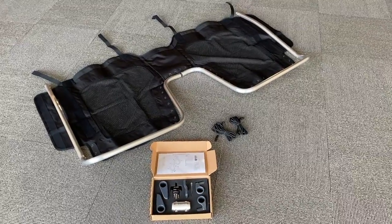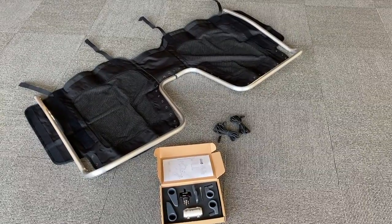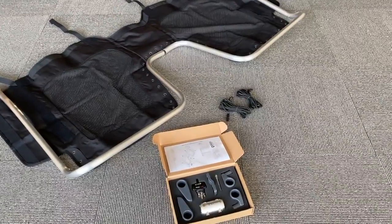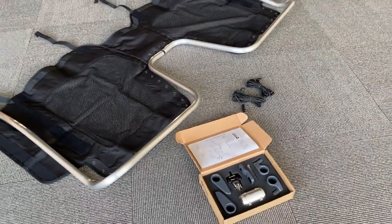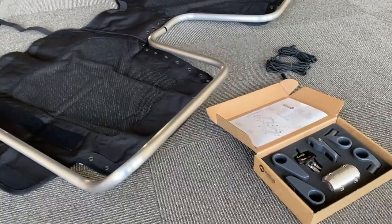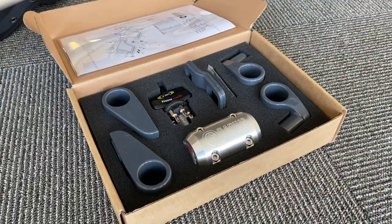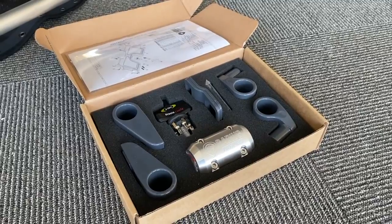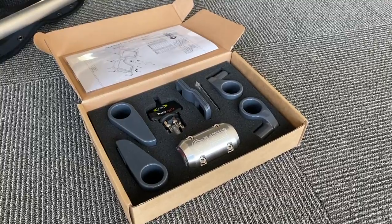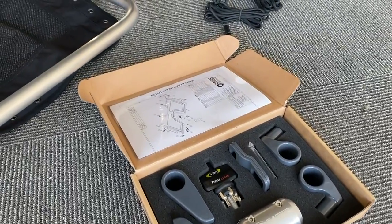We recommend unpackaging everything and getting yourself oriented — laying out the tubes and the net. Here's your hardware box. We are thrilled with how these turned out. Here is the hardware: we have this beautiful machined aluminum lug to join the two halves together. We include a Presta tool so that you don't over-torque the coupler. We have some other mounting parts and instructions in the top lid there.